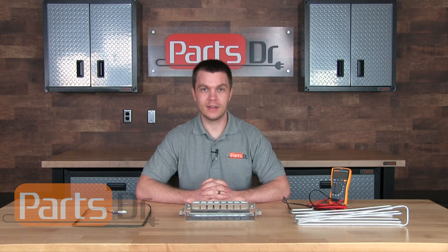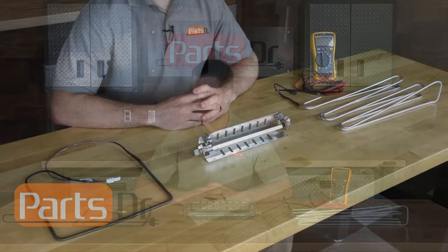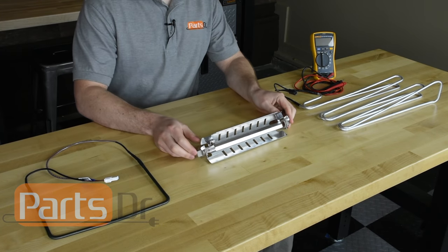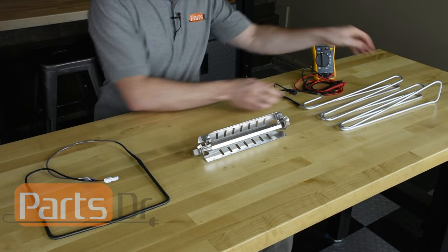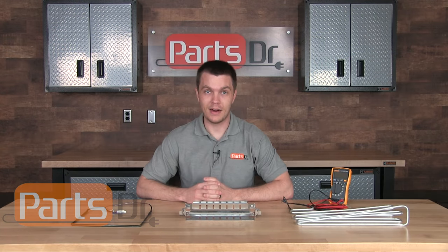To test your defrost heater, you'll need to unplug the refrigerator or freezer and disconnect the wires to the defrost heater. Here I have a few of the most common style defrost heaters: this is a coil rod style heater, this is a glass tube heater, and this is an aluminum tube heater. All of these can be tested in the same manner.